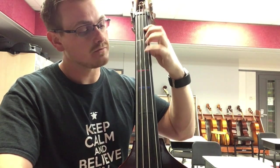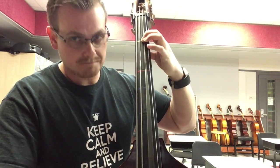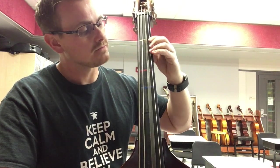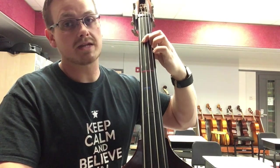No open G here — right to F sharp, 4 fingers on the D string, 1E, open D, 4C sharp, 1B, and then open A.